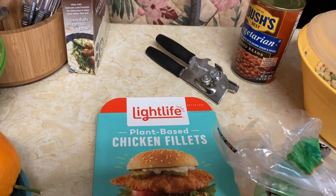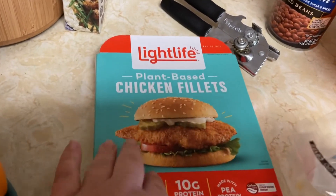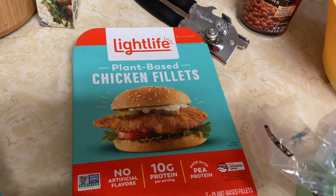Welcome to my kitchen, welcome to my music. I love Stevie Nicks. So tonight, the main course is going to be these plant-based chicken fillets.